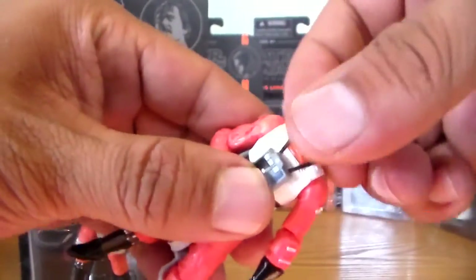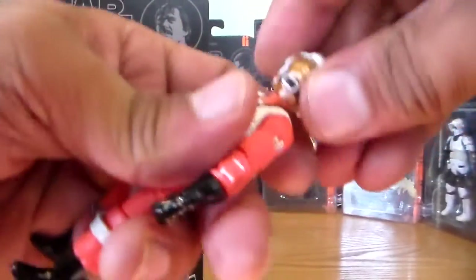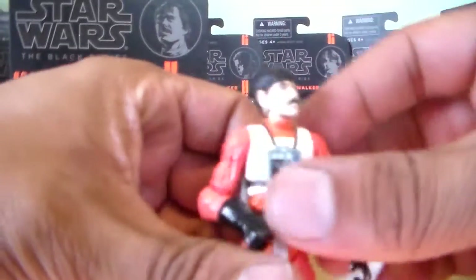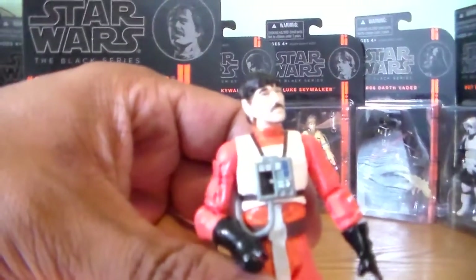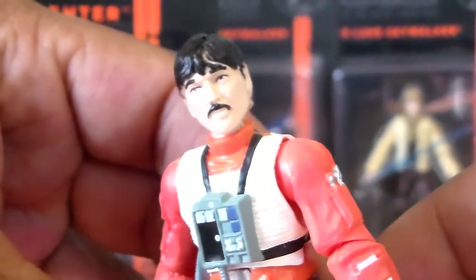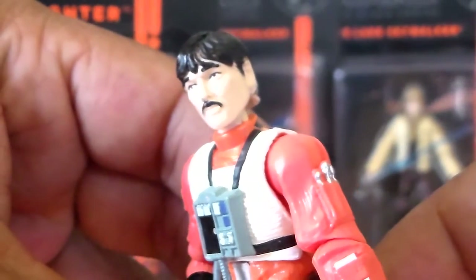Let's take off this helmet real quick — it does have a removable helmet, though his head just popped off as well. Okay, let's take a closer look at that head sculpt. As you can see, very nice — nice detail on there.